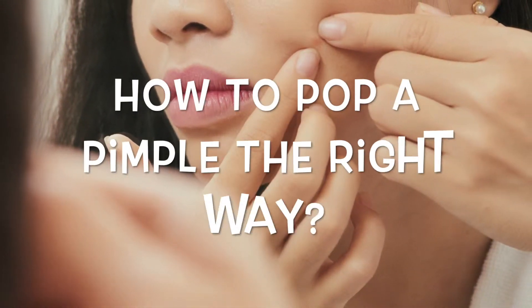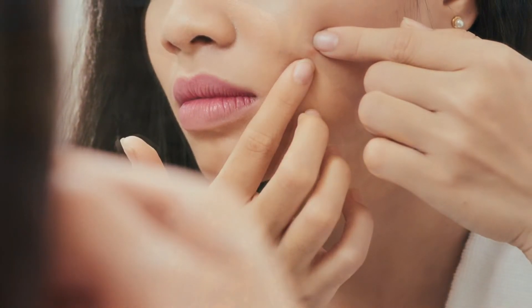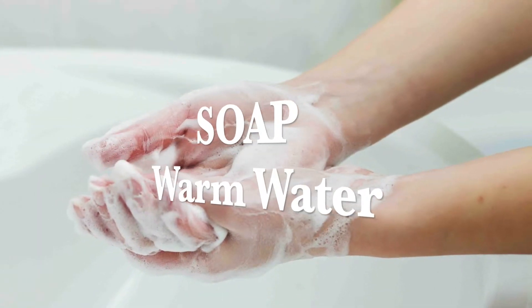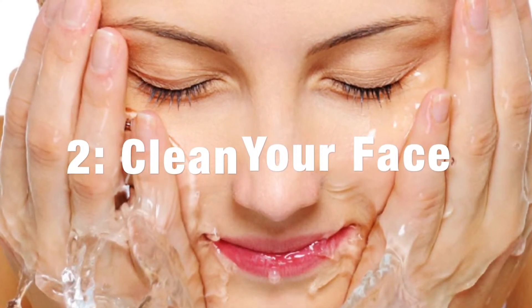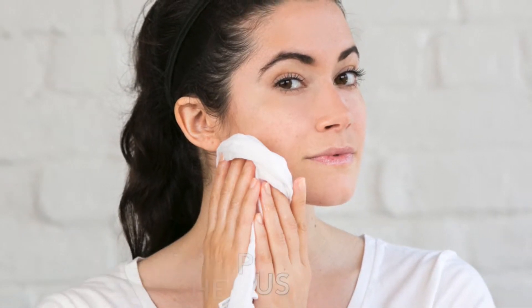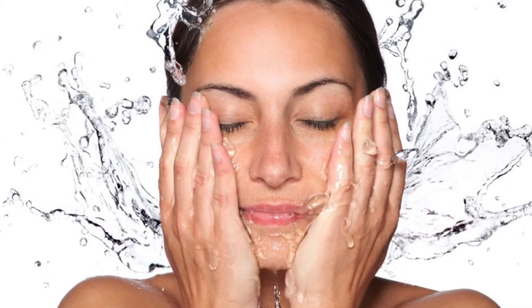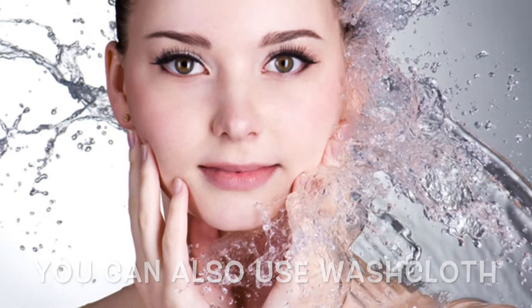How to pop a pimple the right way — follow these steps for a successful home extraction. Step 1: Clean your hands. Wash your hands with soap and warm water, then dry with a clean towel. Step 2: Clean your face. Wash and gently exfoliate your face. You may want to do this in the shower to let the hot steam soften the pus. If not, you can run a clean washcloth under hot water, wring it out, and wrap it over your face for a few minutes.